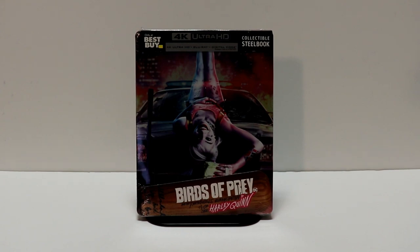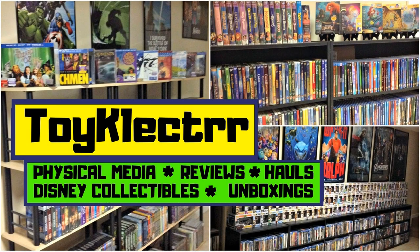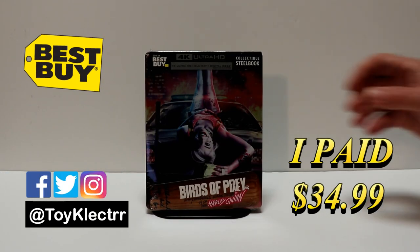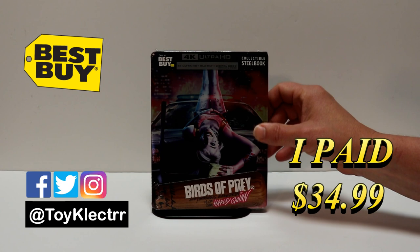Hey, Tony here. Today we'll do an unboxing of the Best Buy exclusive steelbook for Birds of Prey, so stay tuned. Today I finally received my copy of the Best Buy exclusive steelbook for Birds of Prey.